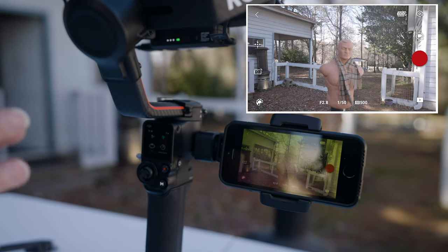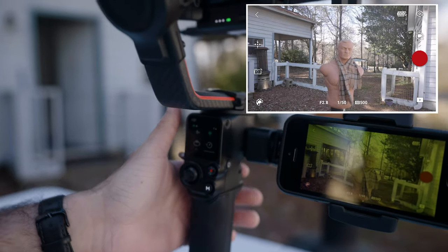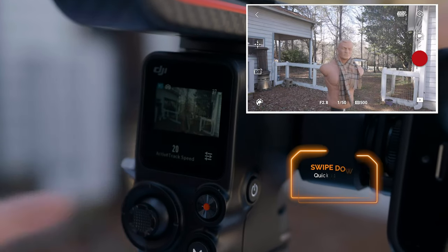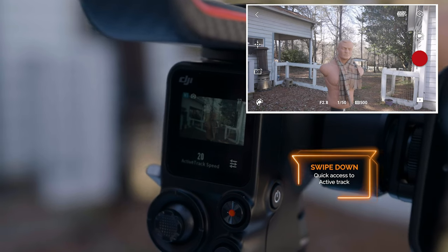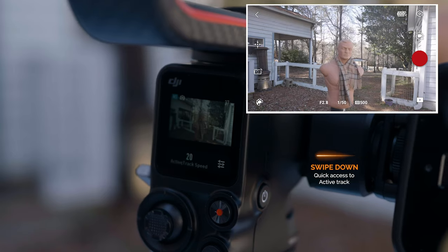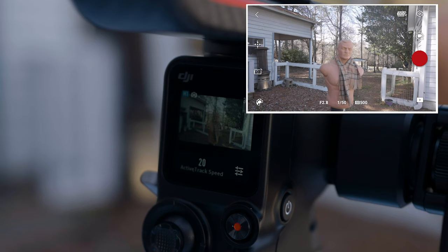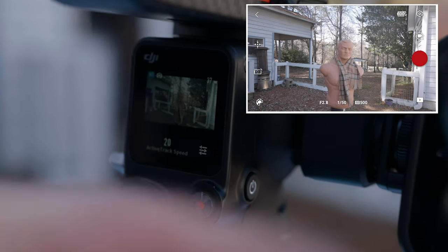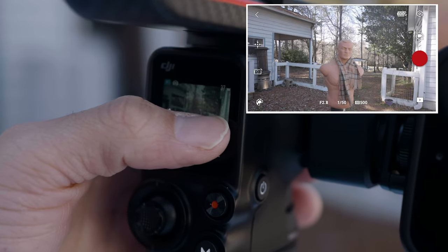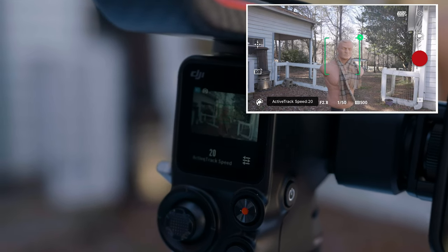Let's talk about the two ways to set this up. The first is the screen on the back of the gimbal. If you swipe down, that gets you to the ActiveTrack menu on the back touchscreen. You can set your speed — I'm going to keep it on 20, that's a good general speed. The picture on the back of my screen is the exact same as what's on my camera and my phone. I can take my thumb, draw a green square around Bob, and Bob is tracked.